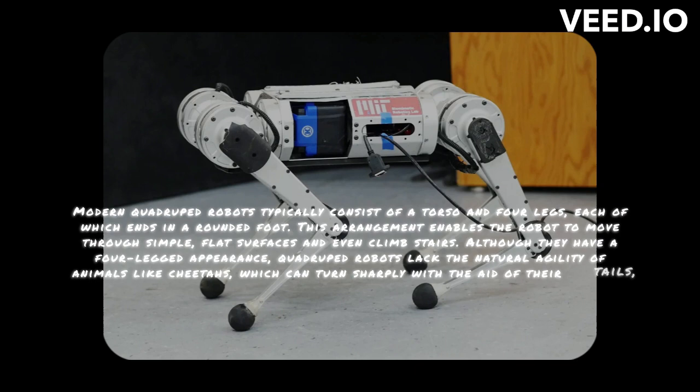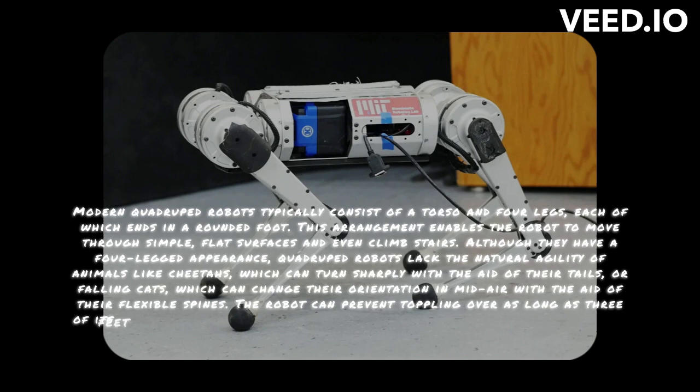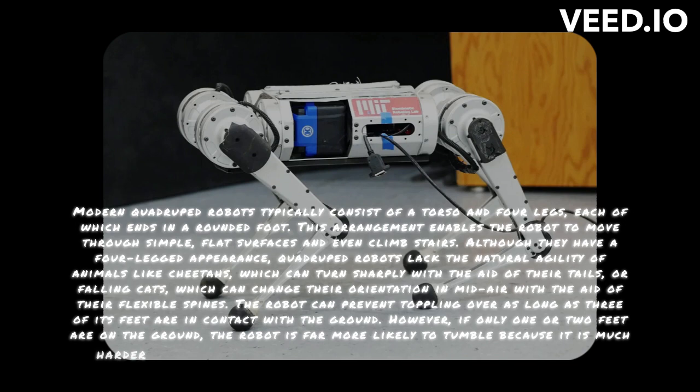The robot can prevent toppling over as long as three of its feet are in contact with the ground. However, if only one or two feet are on the ground, the robot is far more likely to tumble because it is much harder for it to easily correct for disruptions. It is particularly challenging to walk on uneven ground because of this lack of balance.